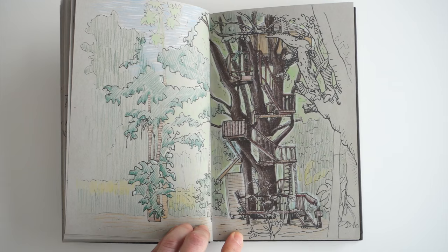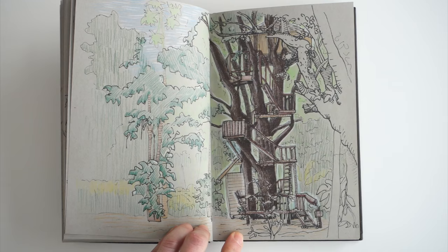Sometimes I take a photo of the scene and then add color later, but I enjoy doing these drawings most by starting and finishing them at the scene.